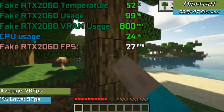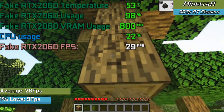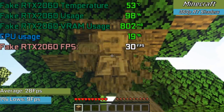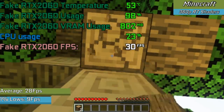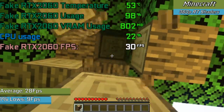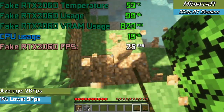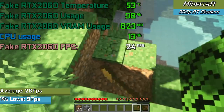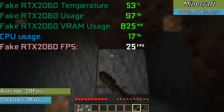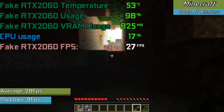We can't make a video on a scam RTX 2060 without doing some ray tracing, so here's Minecraft running with ray tracing shaders — and in 360p we nearly saw a playable experience. The game did look great even at this low resolution but the frame rate was awful and we rarely saw anything smooth. The card is capable of software ray tracing, just not conventional or hardware-accelerated ray tracing like a real RTX 2060.